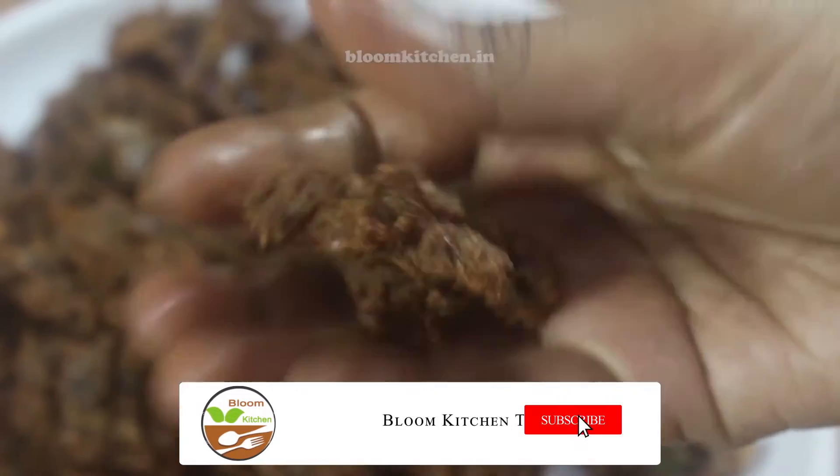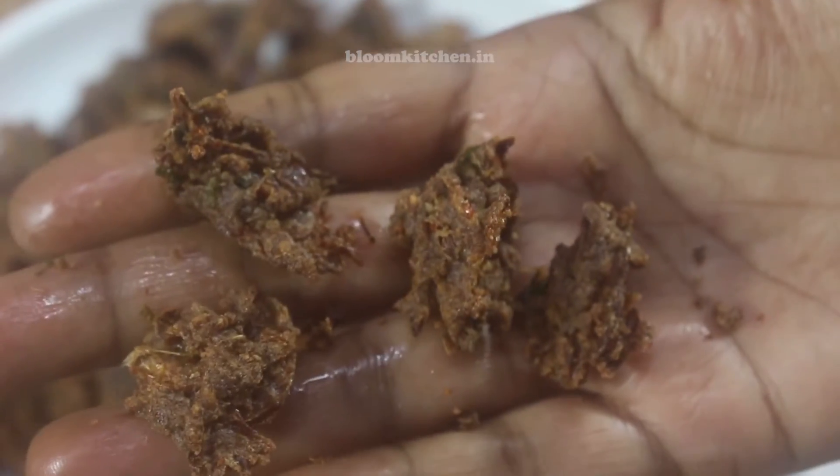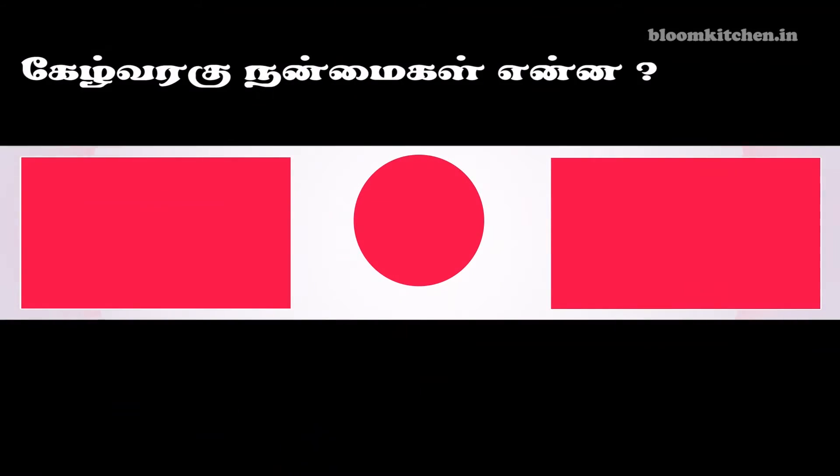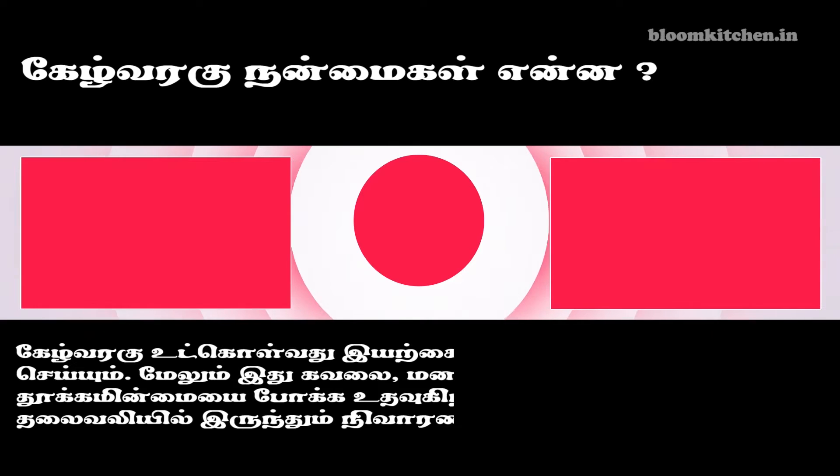How are you going to eat crispy? You can taste the crispy. You can taste it with corn for the rice. Try this recipe and let me know in the comments.